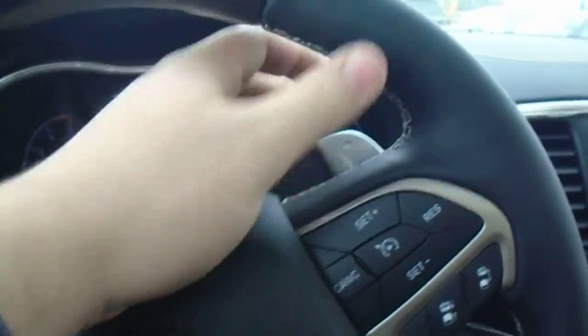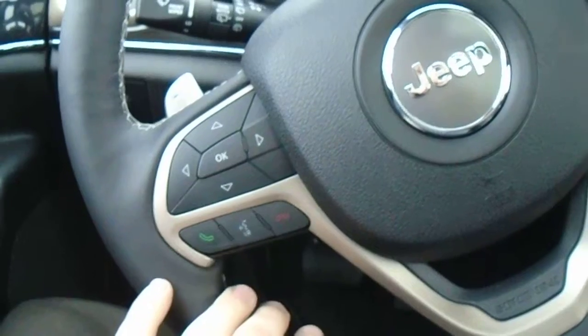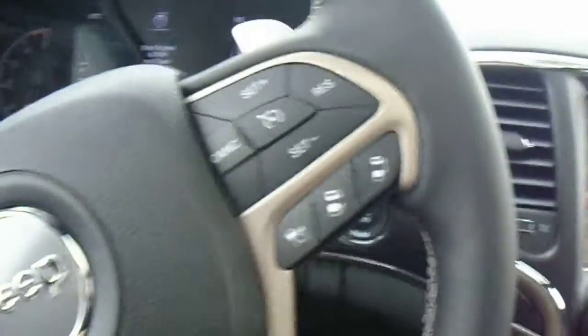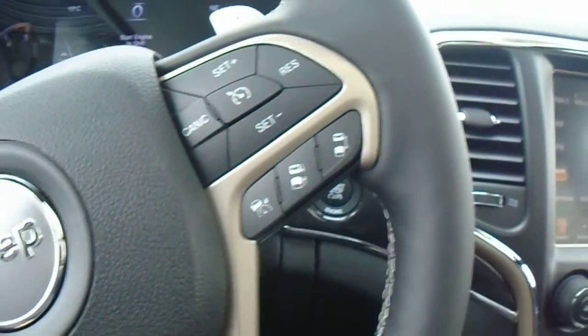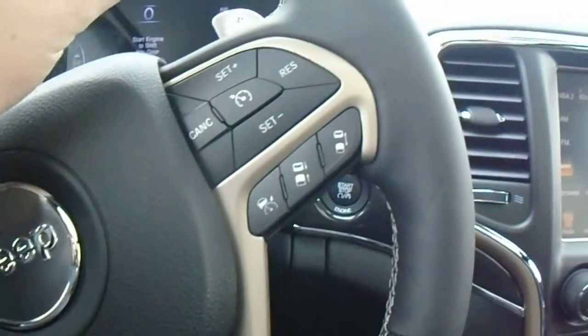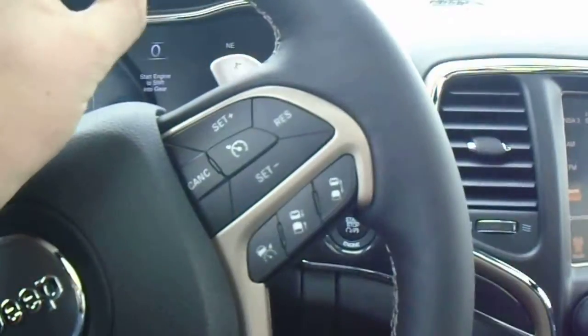In the interior you'll find tons of nice features. You've got auto lights right here, your paddle shifter if you ever feel like doing a sport shift, and all your Bluetooth connectivity buttons for your phone so you can answer hands-free. On this side you'll find your cruise control along with adaptive cruise control settings, so you can set it up for traffic and it will do stop-and-go, following at a prescribed distance without you interfering at all.